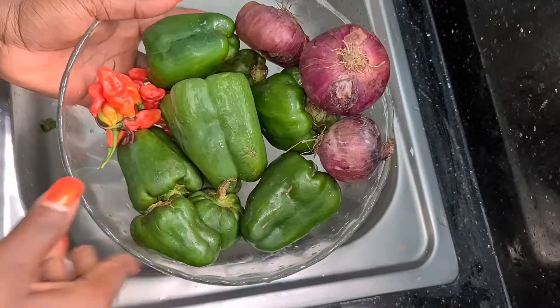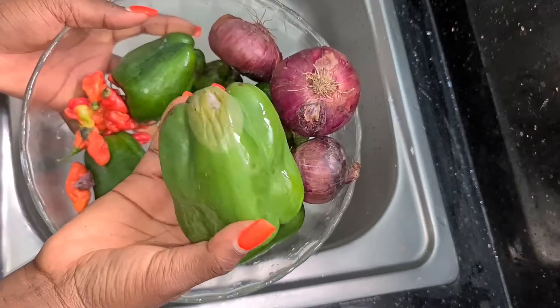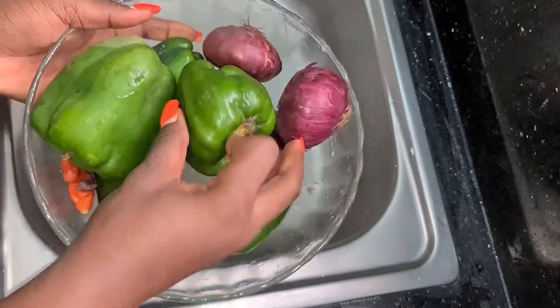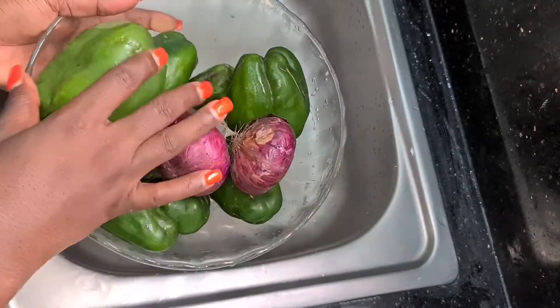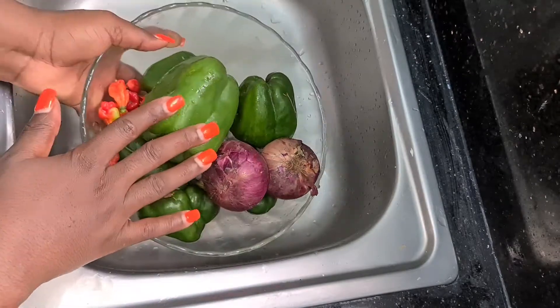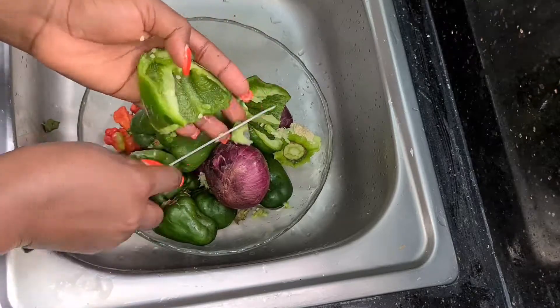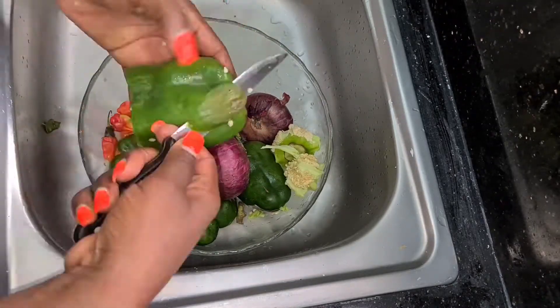Here I have my scotch pepper, my green bell pepper — I had this in the fridge so it almost got spoiled, I'll be taking that off — and I also have my onion. As you can see, this recipe you don't need tomatoes or anything like that. This is exactly what you need.